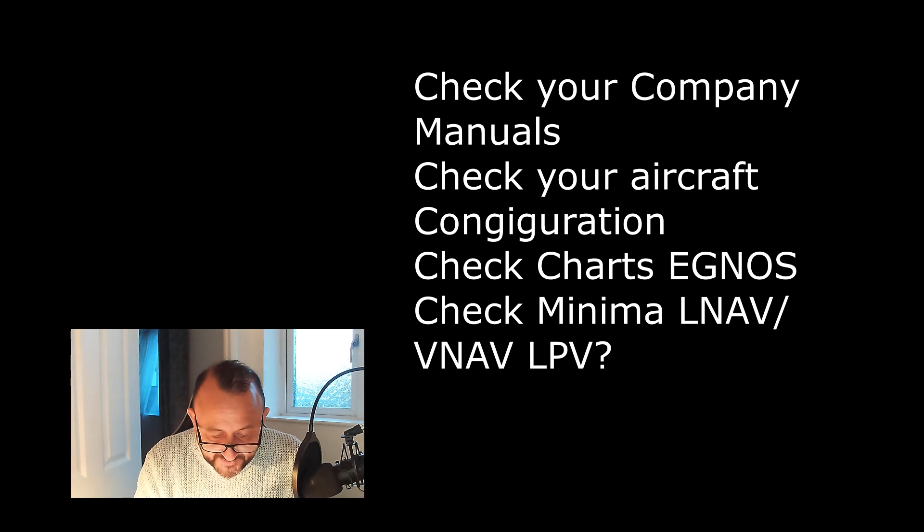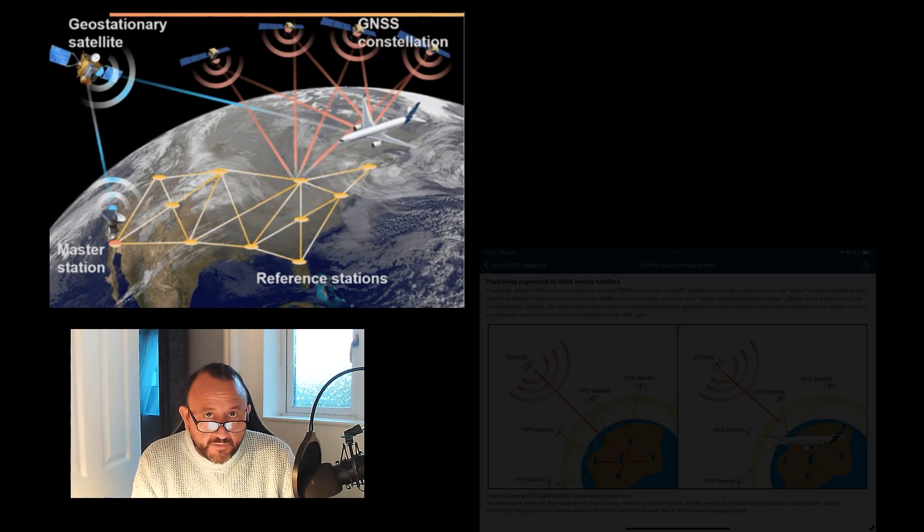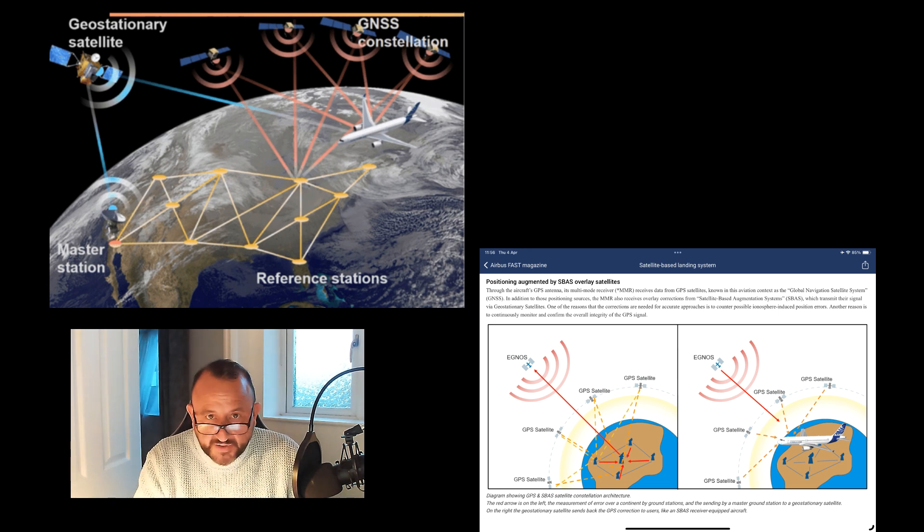Let's look at how this works and how we get this geometric path that removes the need for a barometric profile. We're all familiar with GNSS — the 24 or so satellites in relatively low orbit that we use for position fixing. GPS primary is our primary source of navigation and these are pretty accurate, allowing us to fly RNP approaches. What's unique about SBAS is that it removes ionospheric error using a grid of ground-based stations.